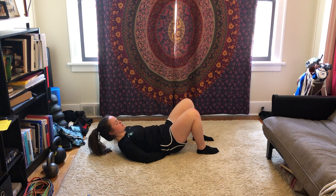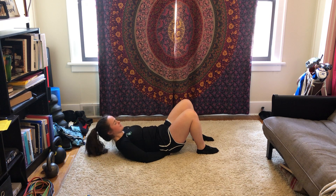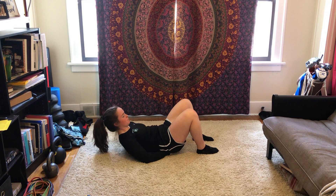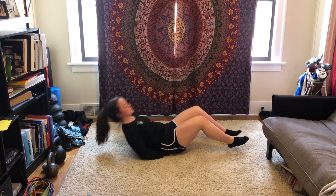Ribs to hips, and nice and slow, curling up, hold, and down. If we do it right — and you might be able to see mine — I can feel it. We have that little shake as we keep that core nice and tight. So it's a tiny, tiny movement. We don't want any tension in the neck, and we want those ribs connected to the hips the entire time.